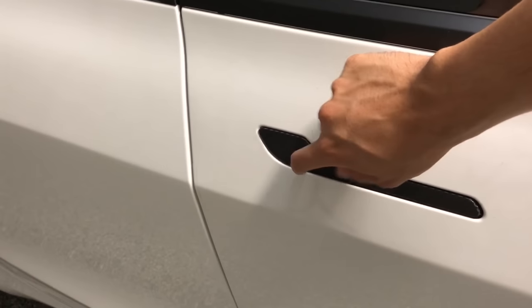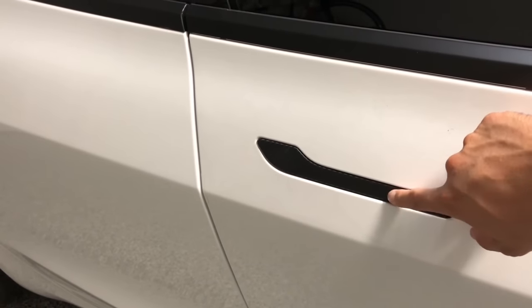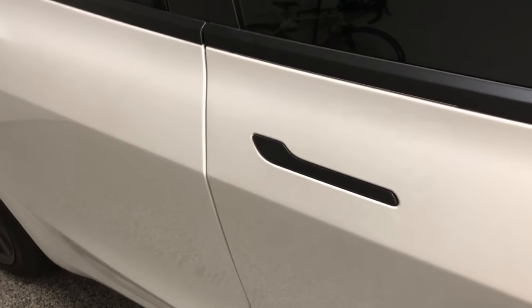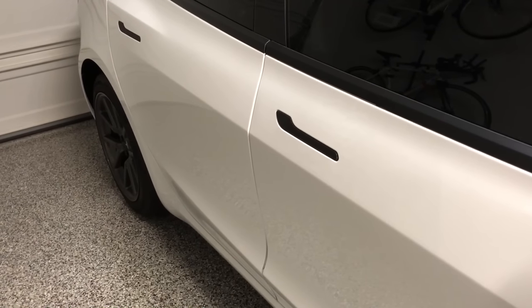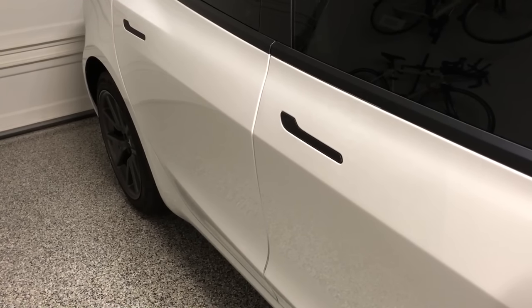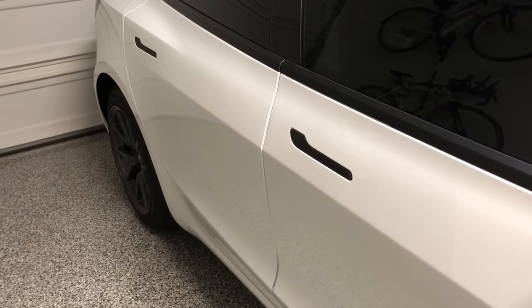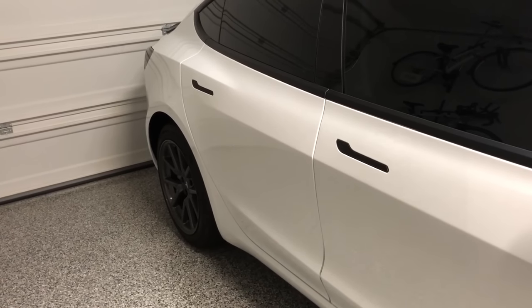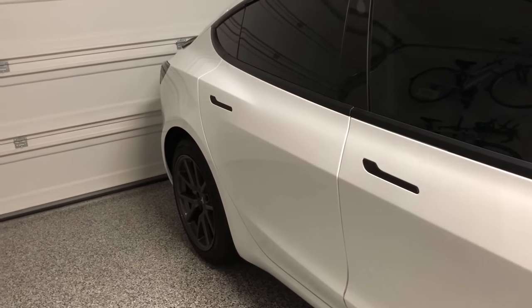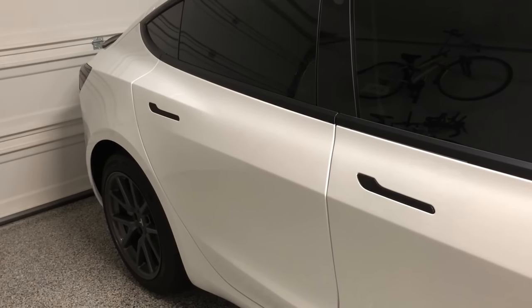There are install videos from the owner of RPM Tesla showing how to apply it, and it helps to do it on a hot day. The door handle material gets really hot and can actually burn your hand if you're parked outside in a hot climate. Putting the film on helps prevent that, especially if you have younger kids with more sensitive skin. They have it available in clear, white, or any color to match your car.